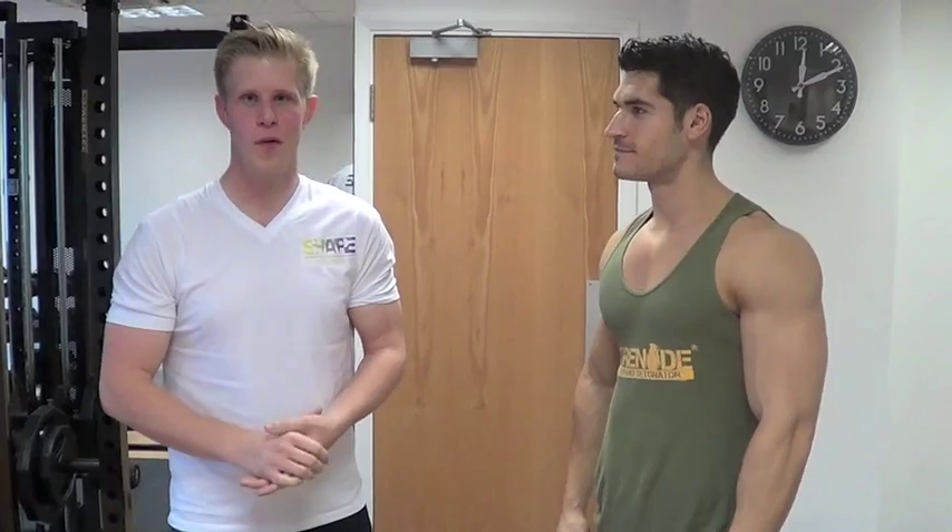Welcome to Shaped Life. My name is Dennis Nielsen. I'm right here with Team Gernice, Jamie Alderson here. We're here to do a shoulder workout and Jamie is going to take me through the shoulder workout.